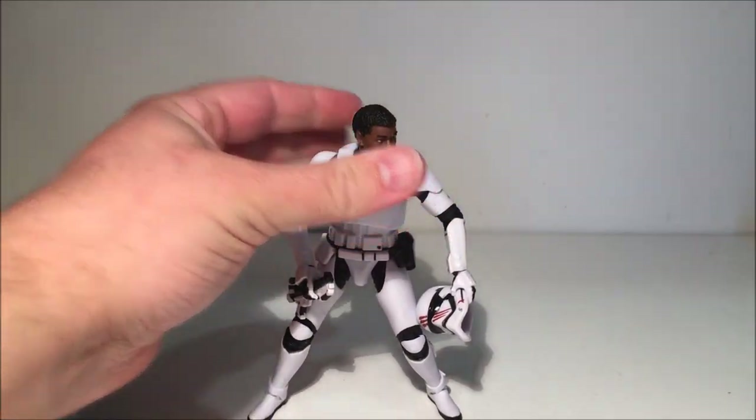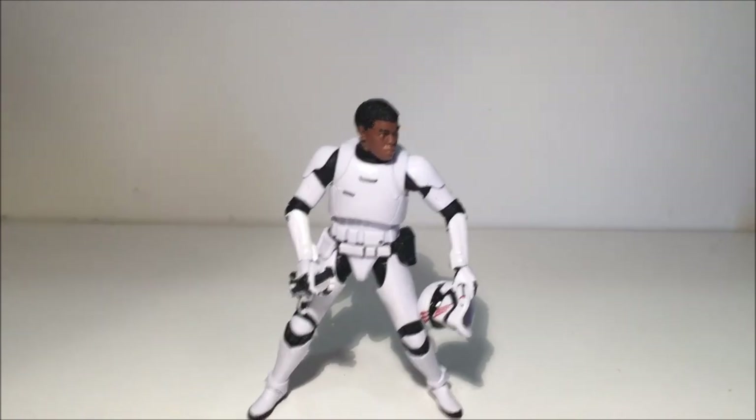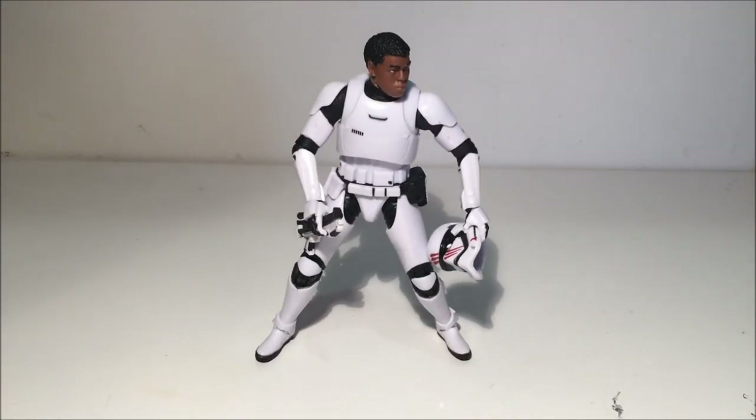I really like this figure — it's nice to see Finn in his stormtrooper armor. I'll definitely dirty it up, it'll look great. Anyway guys, I hope you've enjoyed this video. Stay tuned — I'm going to do a video on all my graphic novels and trade paperbacks from the Star Wars Marvel releases so far. Until next time, may the Force be with you.